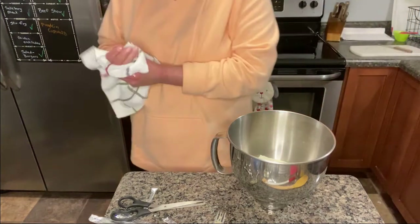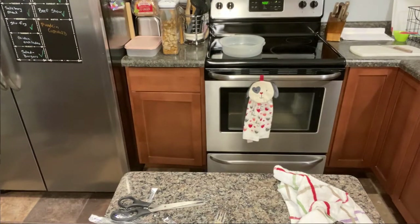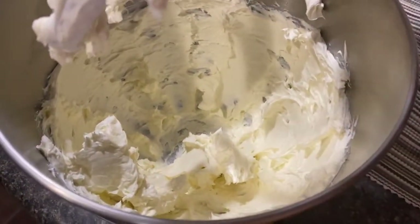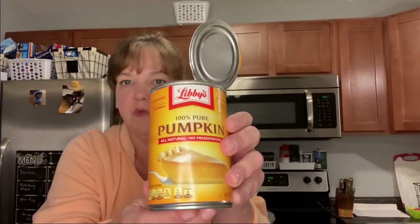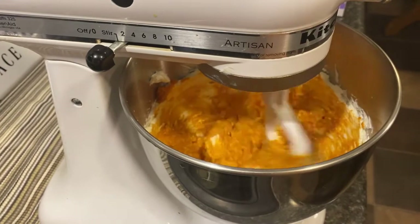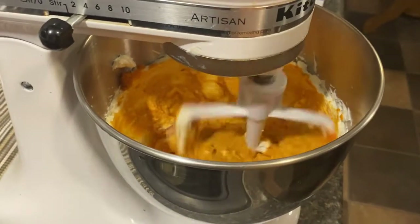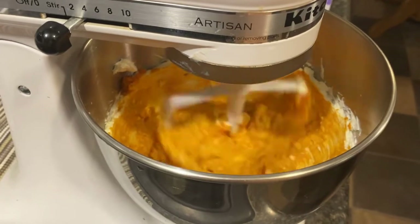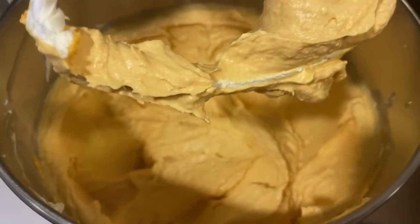Cream the two packages together — it usually takes about a minute to a minute and a half. Beat it until it's really soft and fluffy. Now we're going to add the pumpkin puree. I always use the 100% pure Libby's pumpkin puree, just like I'm making pumpkin pies. You put that in with your cream cheese and cream them together. Let it go until there are no lumps left, scraping along the edges. This is what your mixture should look like at this point — just the pumpkin and cream cheese whipped together.